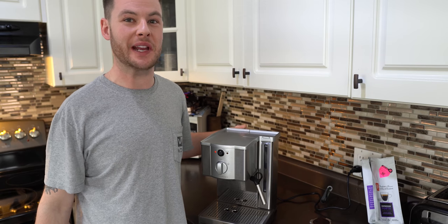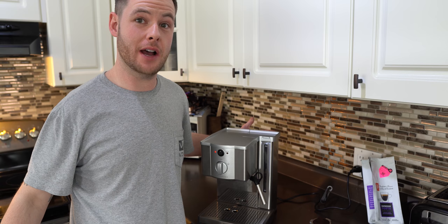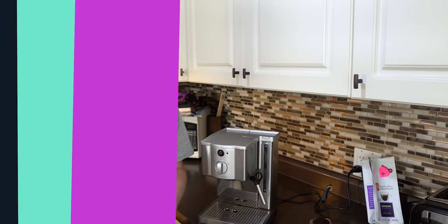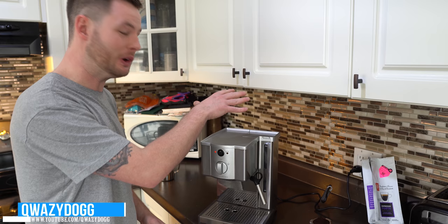In today's video we're going to take a look at how you can cut down trips and make a great coffee at home. What's going on guys, it's Kwesi Dog here and in today's video we're going to be taking a look at how I prepare my morning coffee.